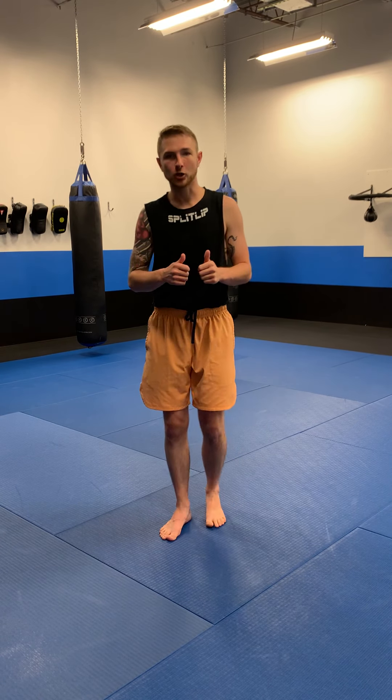You can practice those rounds on a heavy bag if you have one at home. If you have someone who can hold pads for you, you can have them help you out, or just shadow box them. That's this week's lesson. If you've got any questions or comments, please leave them below. Full workout will be in the description. Thank you guys very much, I hope you have a great week.